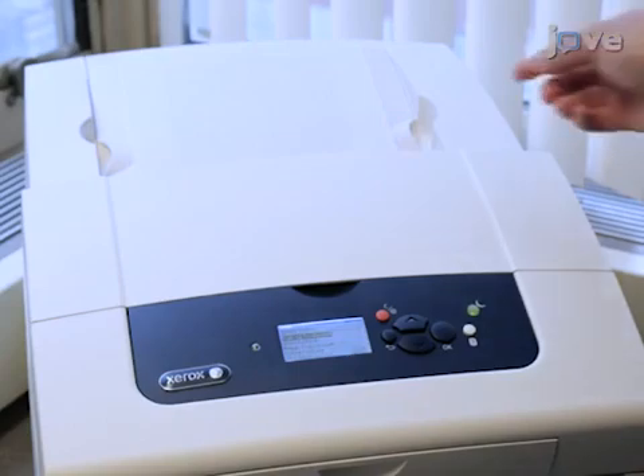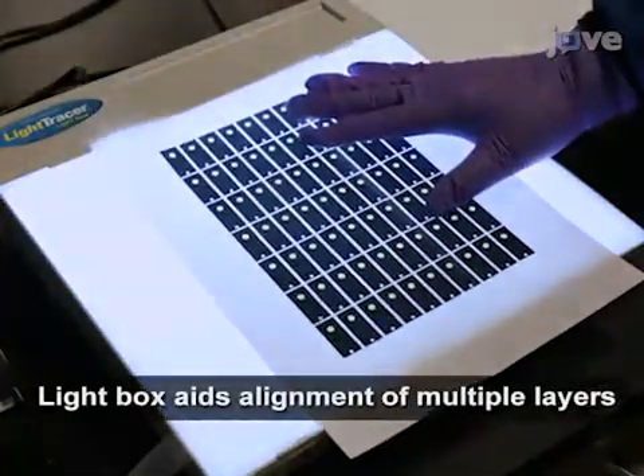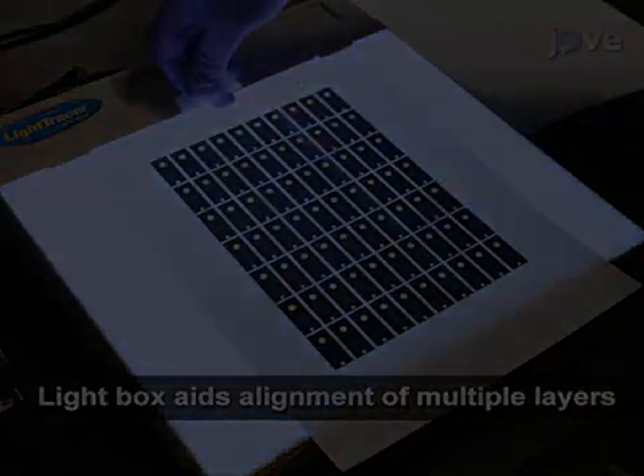Using a wax printer, print a capture layer pattern onto a piece of copy paper and tape it to a light box to serve as a guide for positioning of the nylon.